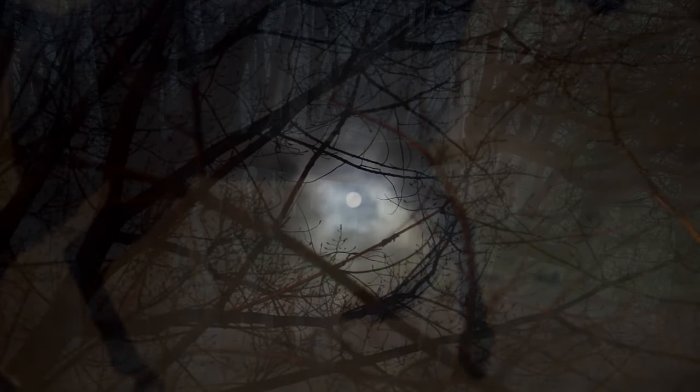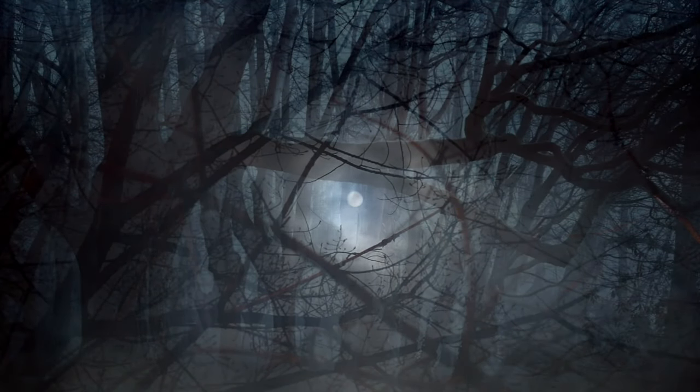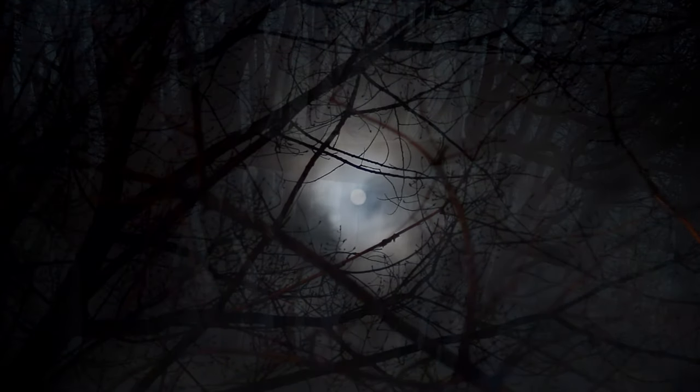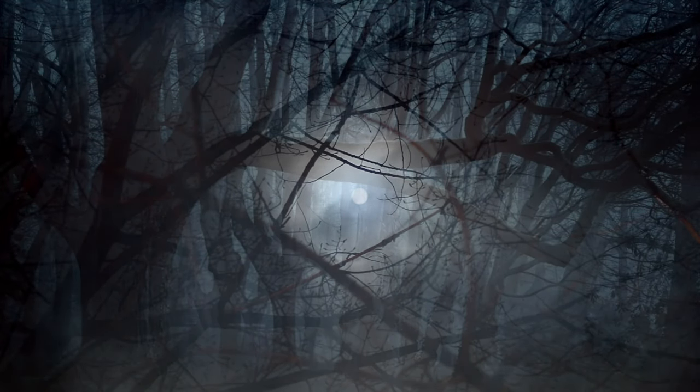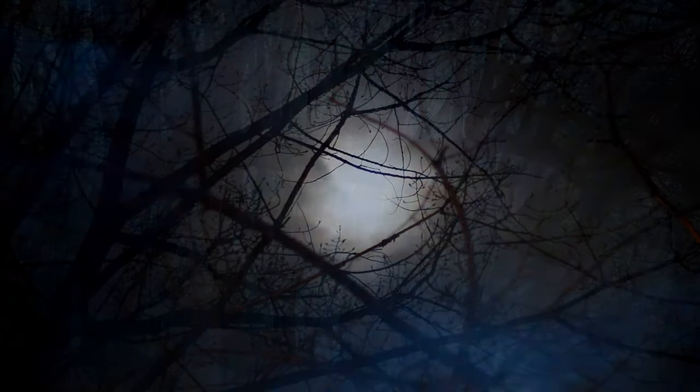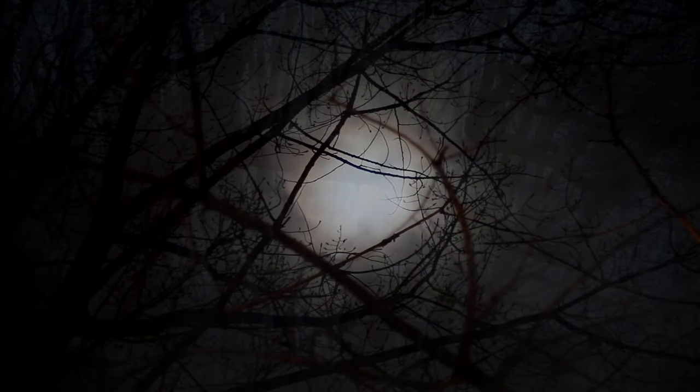Happy Halloween! For today I'm doing a mantle design using once again the Headless Horseman theme. Please check out my previous videos of a Headless Horseman table and fireplace design, and look at my other playlists for holiday decoration inspiration for Christmas and the other holidays. Now let's get started on today's tutorial.